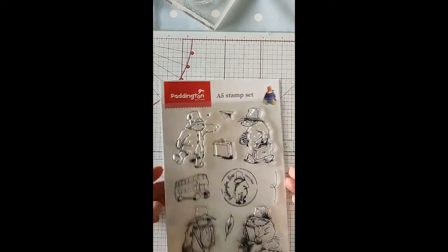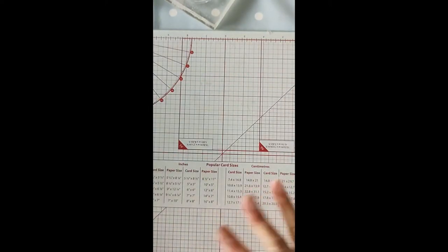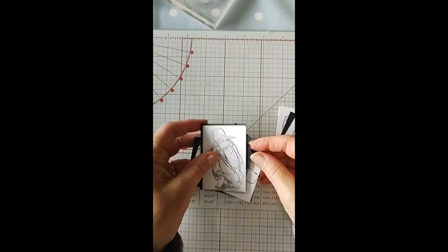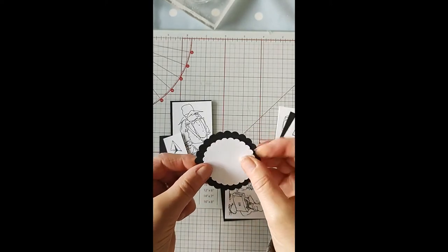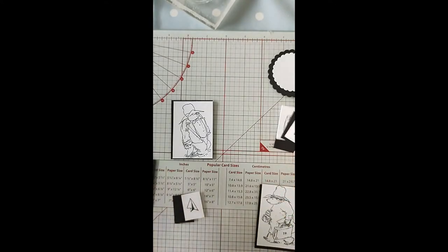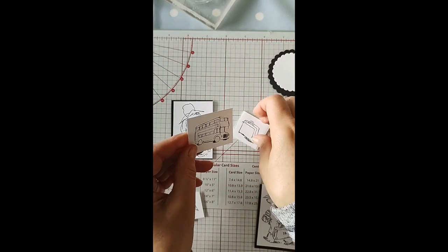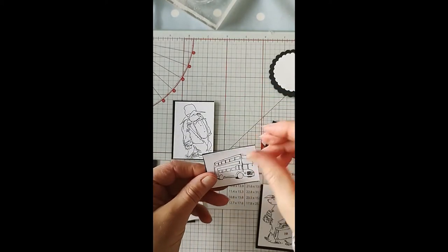I just got the one set of A5 stamps. You could also get papers and elements to go with it, but I didn't get in there quick enough. So I've already pre-stamped my pieces that I'm going to use. I've got one more stamp to stamp onto this little two inch and two-and-a-quarter inch diameter black and white circle with the scalloped edge, and then I've cut all these other bits out. I'm going to color them in, and I've also got little black backing matte layers at the back.